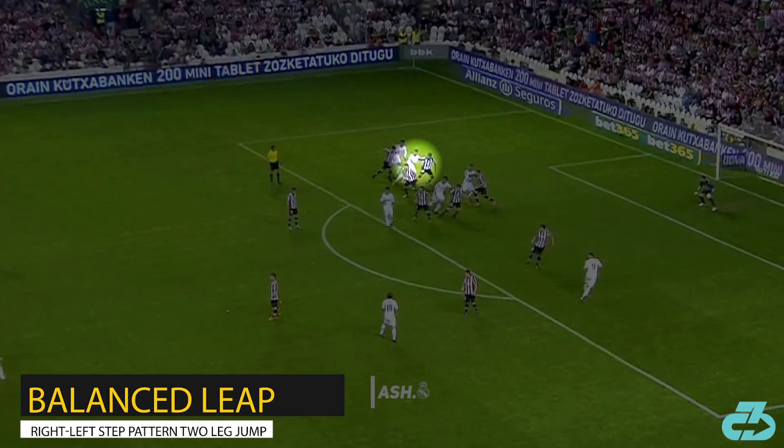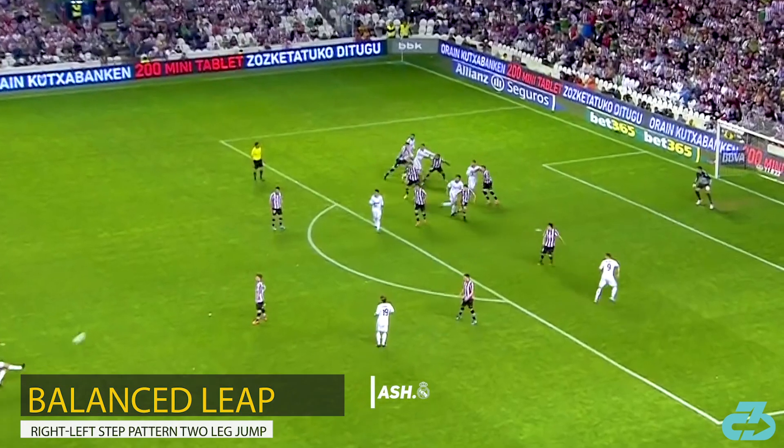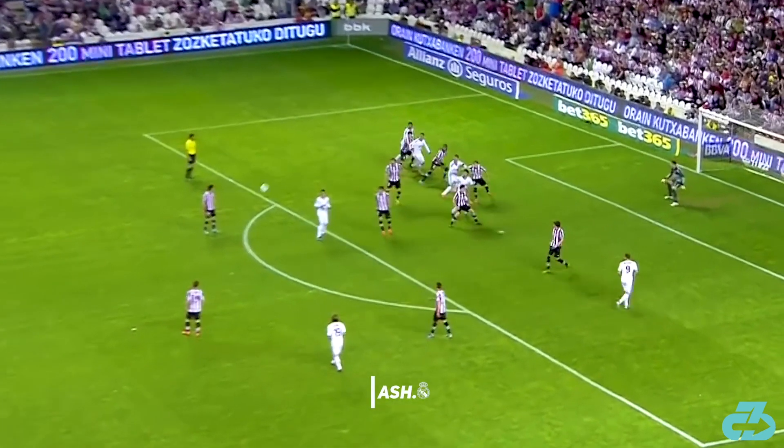When Cristiano's looking for a balance of both vertical and horizontal, he'll use a right-left pattern two-leg jump.